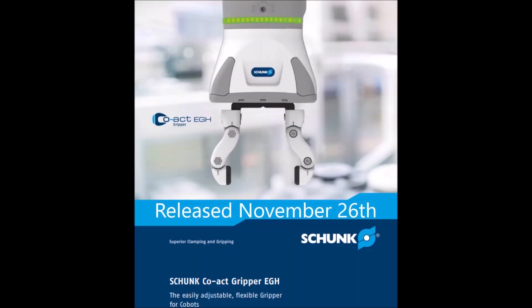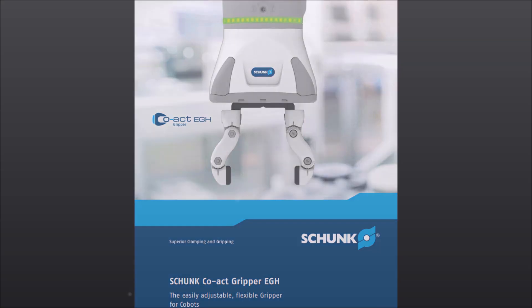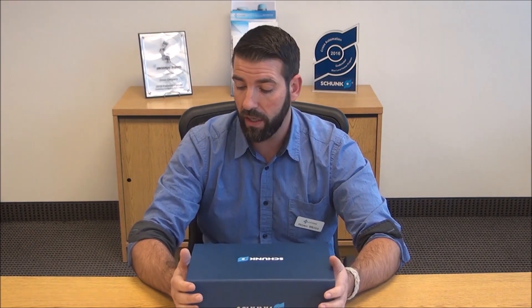Hey guys, I'm Noah Weiss with the Robotics and Machine Automation Division for Cross Company here in Charlotte, North Carolina. I want to bring to you the unveiling of a new product just launched November the 26th. Cross and a few other companies got an exclusive on this product. You may know Shunk pretty well from their pneumatic grippers and linear actuator lines, but today I'm going to be showing you their new EGH gripper.